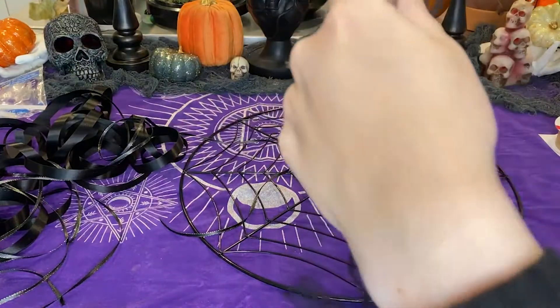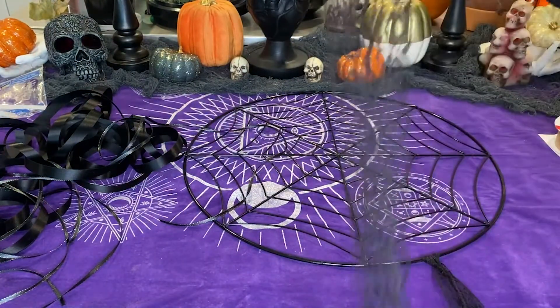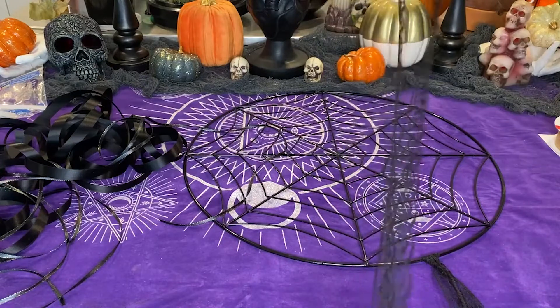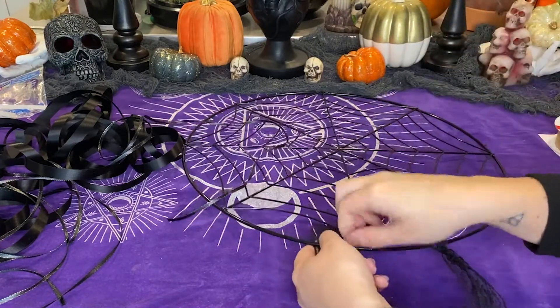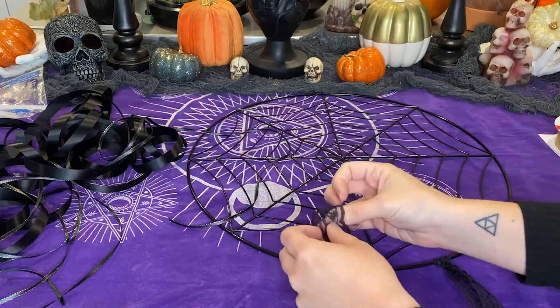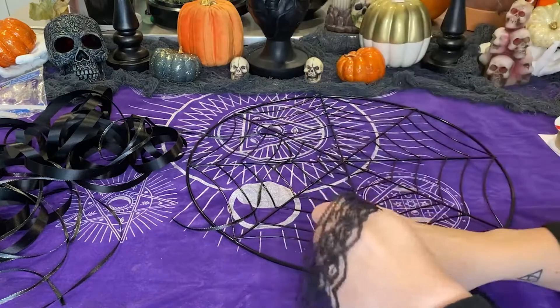Go ahead and do that with the rest of the ribbons. Since I only had a couple of the lace pieces, I decided to put one on each side just to keep it more even. I do the same thing on the others — I just try to keep it as even as possible.